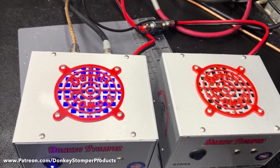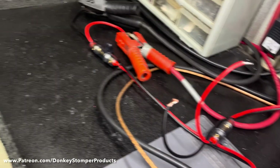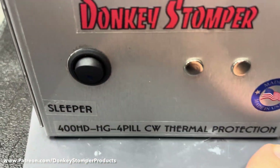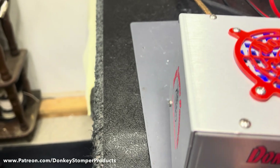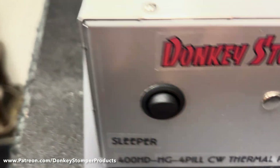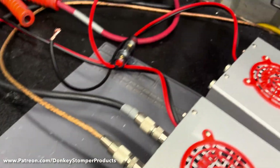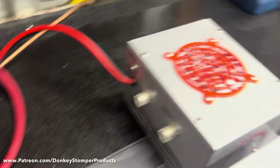There she is guys — two sleeper boxes. They do have thermal protection in them; they will kick off if they get too hot. Normally they're not going to kick off because it takes a lot to get there, but it's a pretty obvious safety kick-off. There she is guys, two little sleeper boxes.